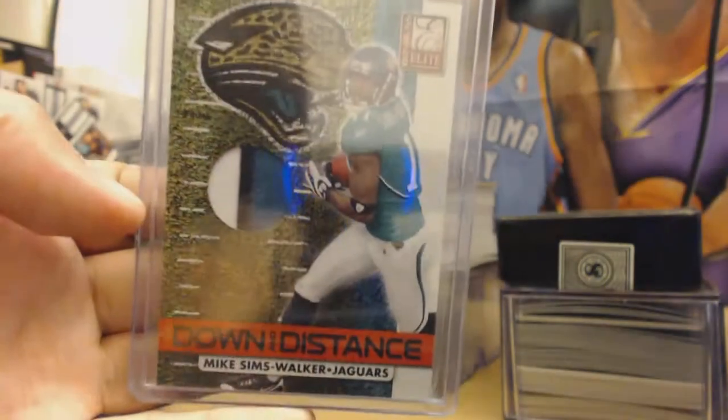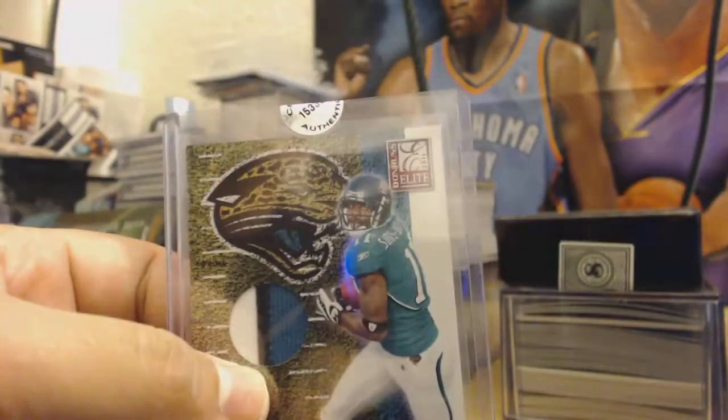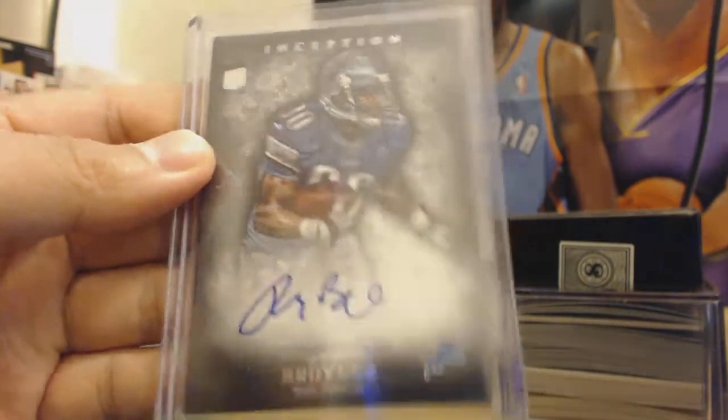Next up, Mike Sims-Walker patch, 41 out of 50, short print. Mike Sims-Walker patch. Then we have Ryan Broyles on-card auto, blue ink Inception, not numbered.